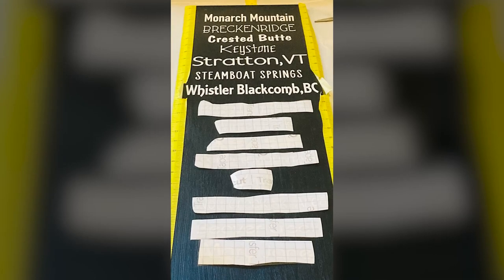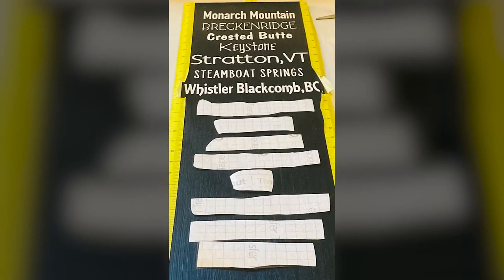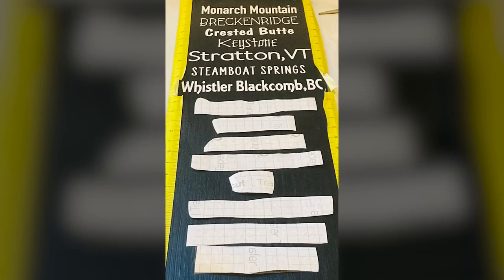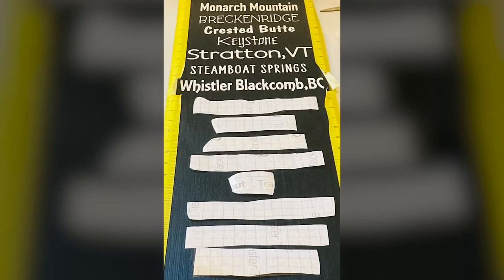Hi crafties and welcome to Weekend Crafting Adventures. I'm Kim and in this episode I'm going to be sharing with you my experience crafting a wood subway sign with removable vinyl.